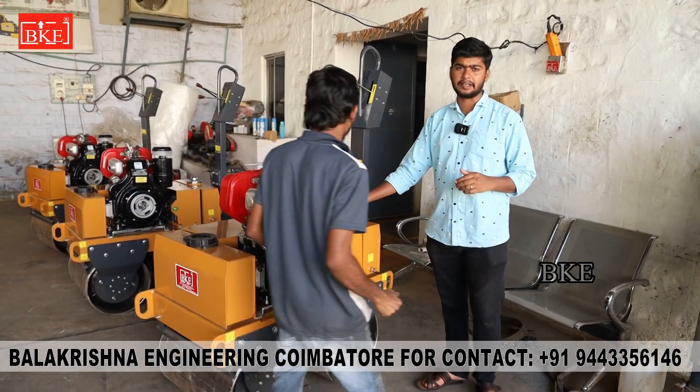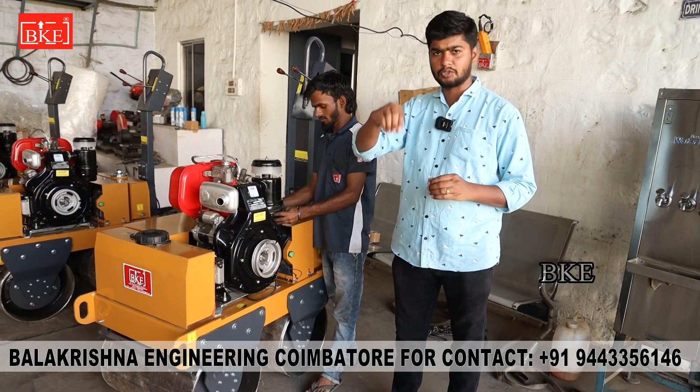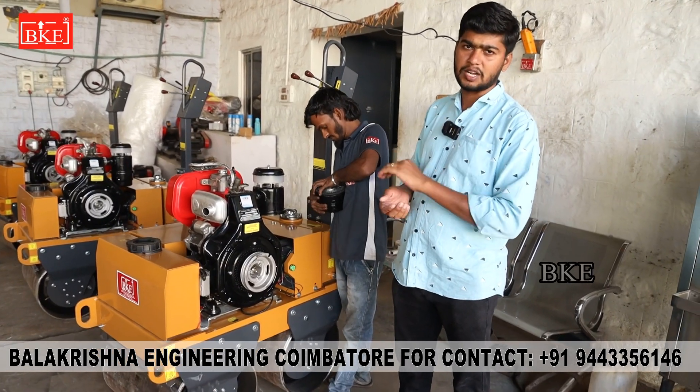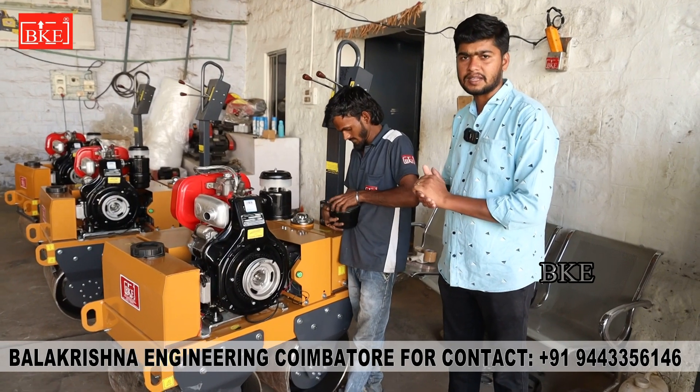Next is the air filter cleaning. We use the air filter in the engine. The oil will dry out, and that is the dust in the farm oil. We start to clean the oil again. This is the air filter. We need to clean all the machines.